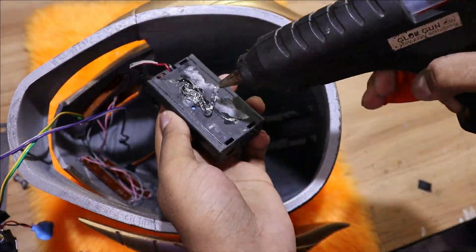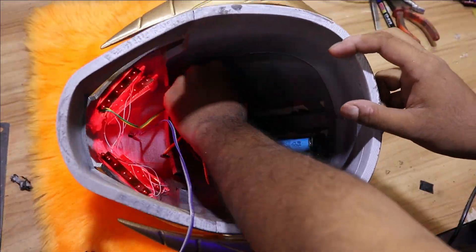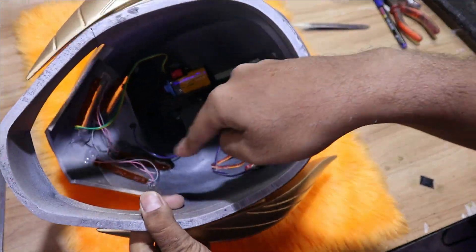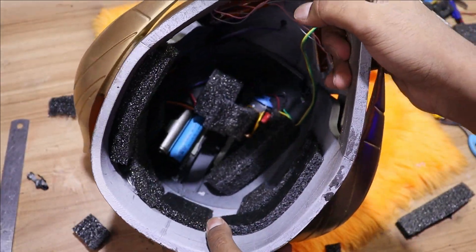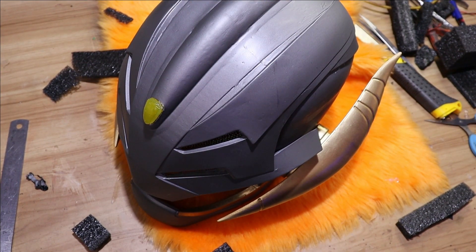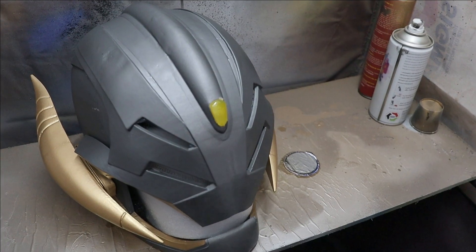Now let's put all the parts and components in the helmet without glue. To hide all the electric parts we are going to attach some foam inside the helmet. Finally, just spray lacquer on the helmet — it will bring extra shine to our finished helmet.